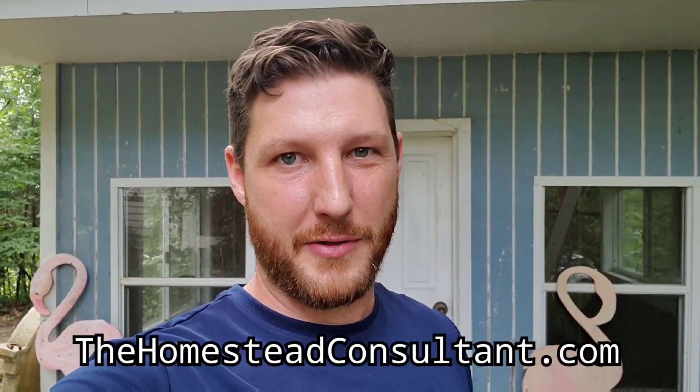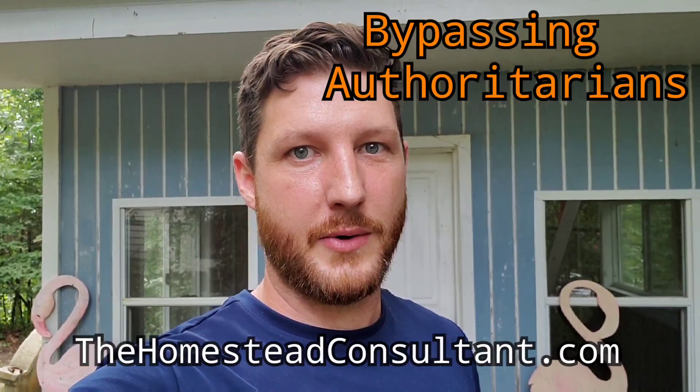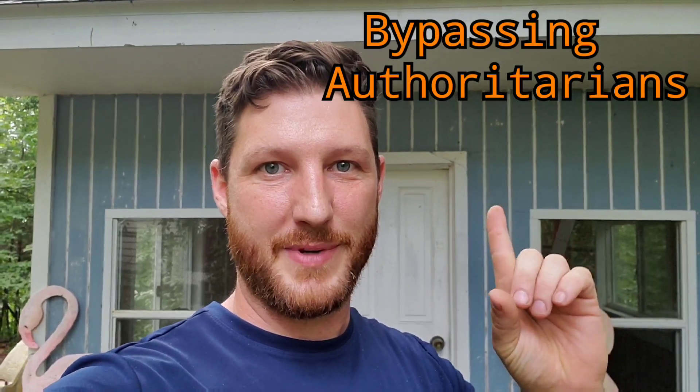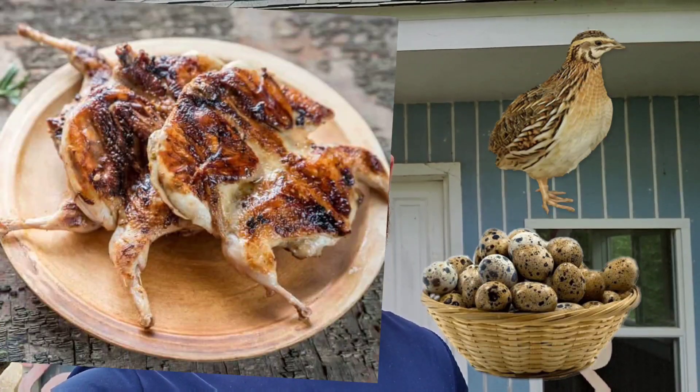Hey everyone, this is Ryan with TheHomesteadConsultant.com. Today I'm doing a video on how to thwart your HOA. Generally I'd recommend not getting a home in an HOA, but in this case I've got a client who already has one. We're going to use this old playhouse to our advantage — raising a really quiet, really docile animal called a quail, which can provide both meat and eggs. It's an amazing way to provide food for yourself in a place where it's banned.